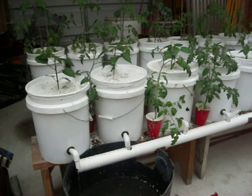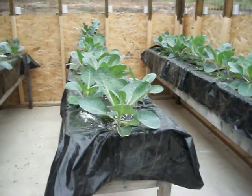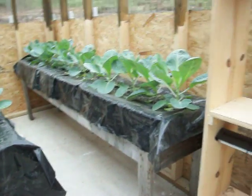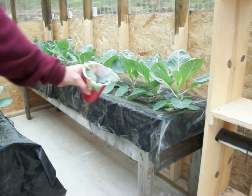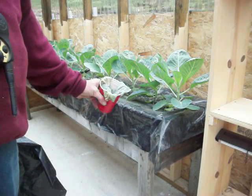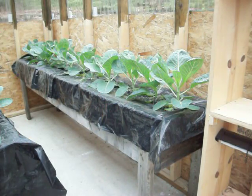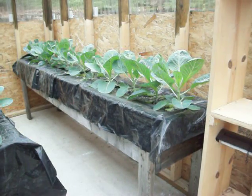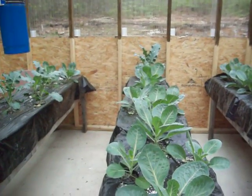Even with the cabbage and all, they're unbelievable. These cabbage were nowhere near this size — if you remember the one that had died, that's the size the plants were when I brought them out, maybe twice that size. And you can see those plants are huge now. Yeah, they're looking good. The broccoli over there at the end has gone crazy on me too.